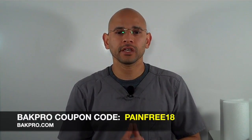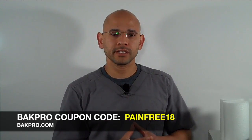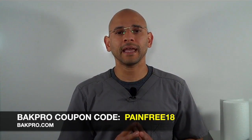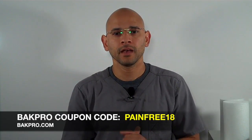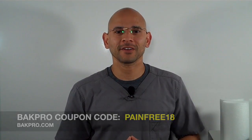If you like the information in this video, make sure you give it a thumbs up. Also leave me your comments and questions down below. If you're interested in purchasing the Backpro, make sure you use coupon code PAINFREE18 for a nice discount. In the meantime, if you like the information, let me know and I'll catch you on the next video. Take care, have a great day.